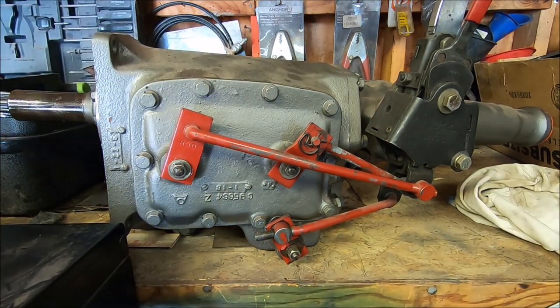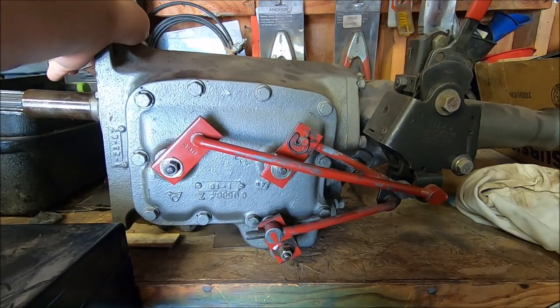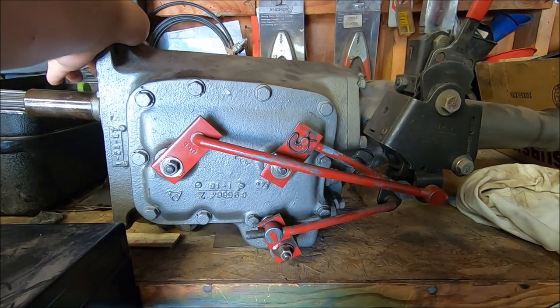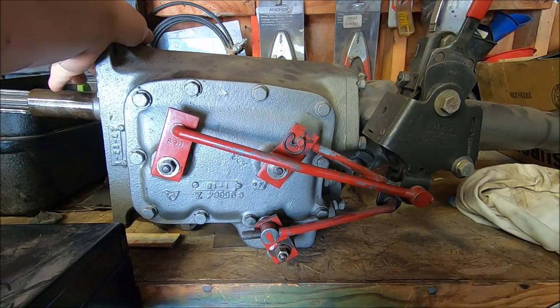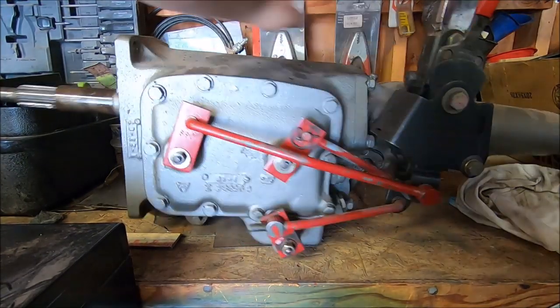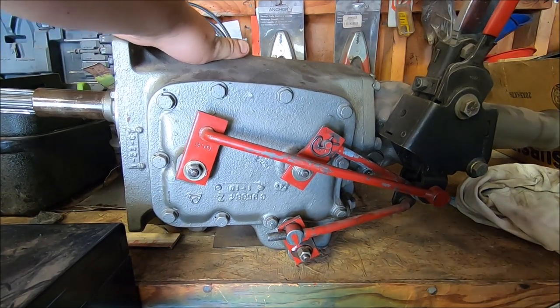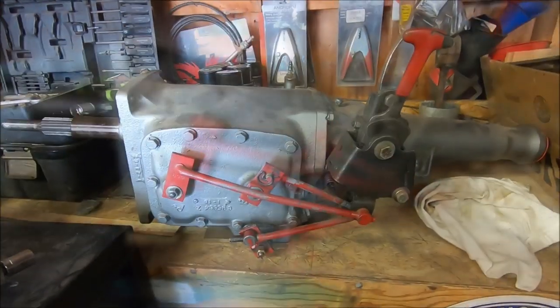Pull the screwdriver out - now you're in neutral. 1, 2, 3, 4. Man, that 3-4 is really short. Then we're going to try reverse - yeah, it's way too much. Pull it over into reverse - oh, there we go, and there's reverse. That was way too simple of a video.